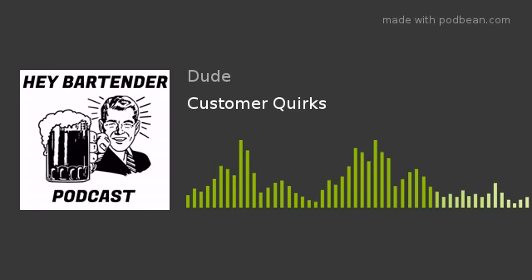We come in, we share stories, we joke around. And remember, everybody, this podcast is about the servers, the bartenders, the cooks, the dishwashers. I would love to see it from a customer point of view, but I am one of those bartenders out there that does not drink alcohol. I don't say it's bad for you or that it causes heart problems. The reason why I don't drink is because I choose not to.